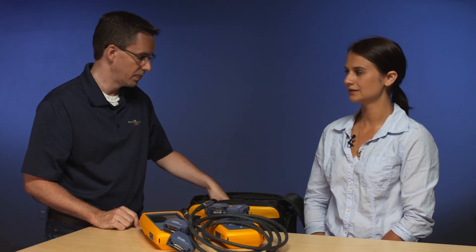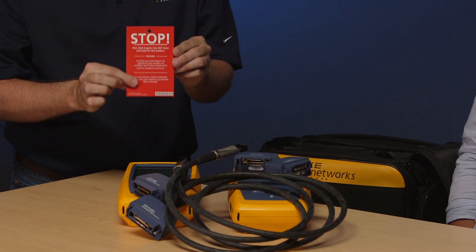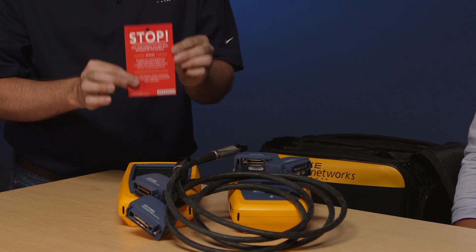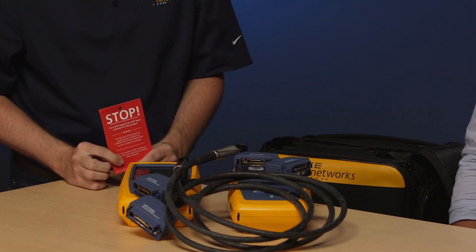One very important thing to remember: in the bag you're going to find a little red notice that says stop. It's really important that you register your unit online, especially if you bought the gold package, which is our maintenance package that includes a free annual calibration. So don't forget to register your unit.